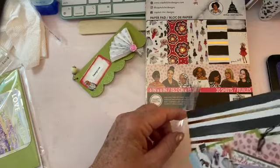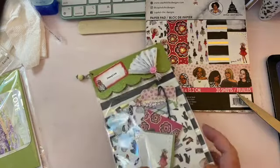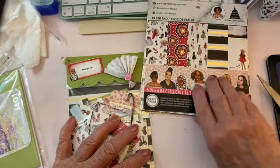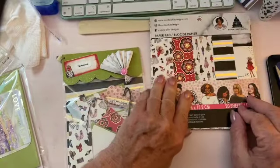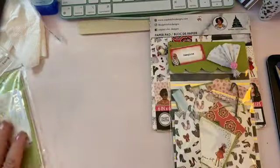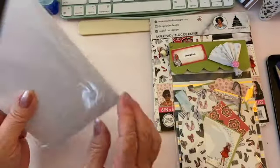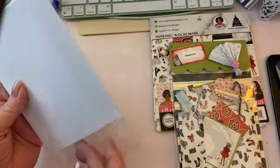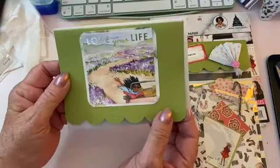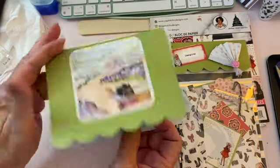I thought maybe I would try to sell them — I think it's a really cute idea to package them up nicely. I have enough left because I just took one page of each and there are two pages of everything in here. I also have these glitter cards — they're called glitter cards, maybe because there's a little glitter. I decided to put one in an envelope, rounded the corners — it just says 'Love Your Life.'